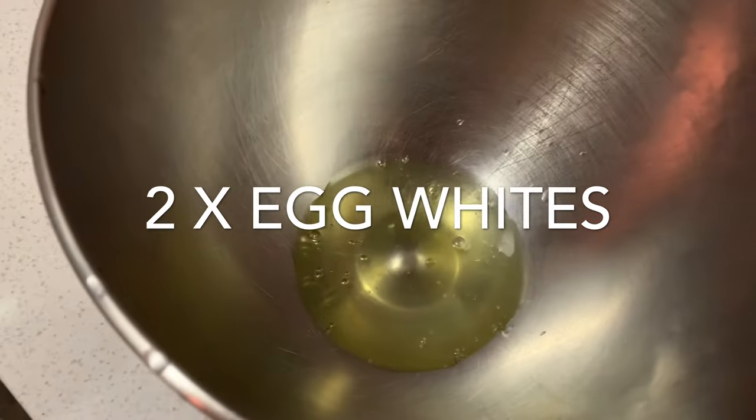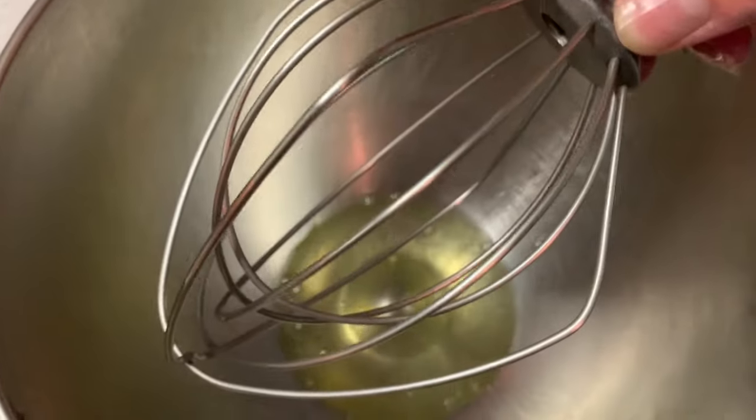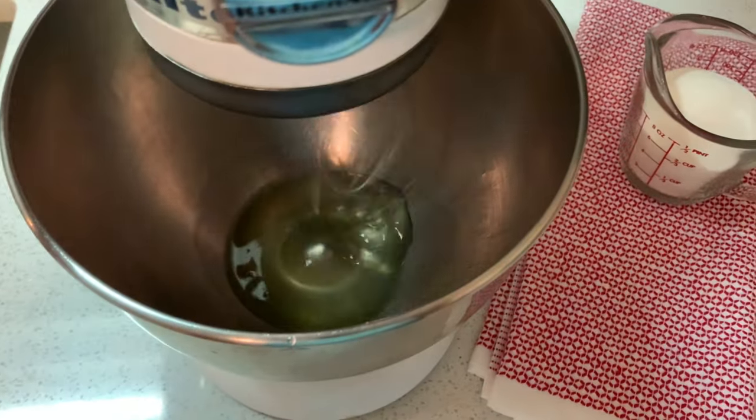Now we're going to add our egg whites to a bowl and grab our whisk attachment. The most important thing before you start this step is that you have a squeaky clean bowl and mixer, and they both need to be very dry. That way when you're beating your egg whites, you will end up with a really nice frothy, fluffy, foamy egg white texture.